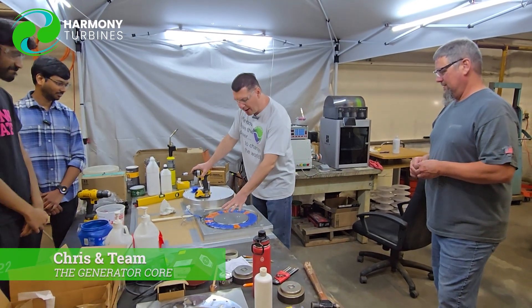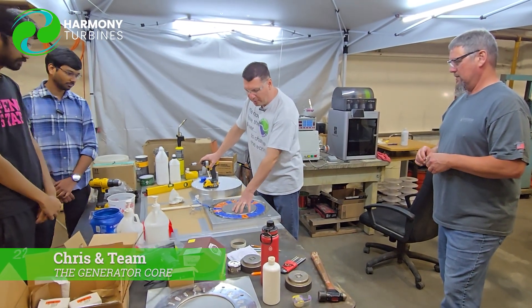Hey guys, Chris and team here from Harmony Turbines and we're here for an exciting reveal — the first time that we're actually popping our simplified axial flux generator core out of the mold.